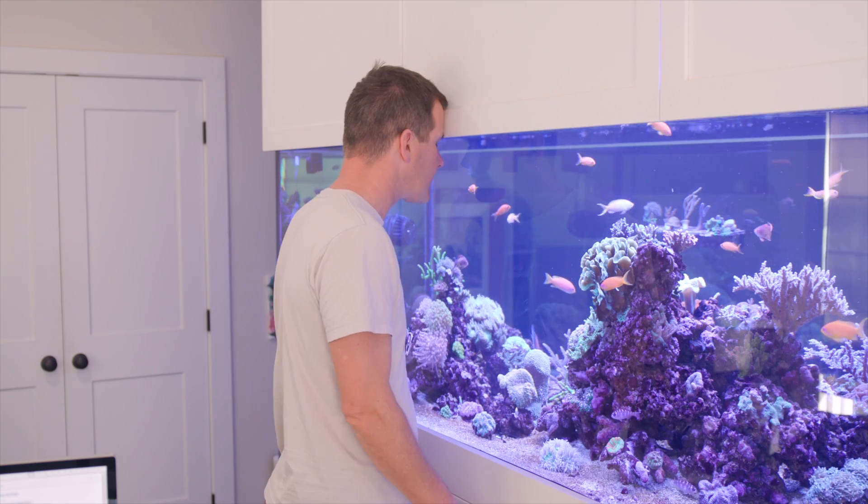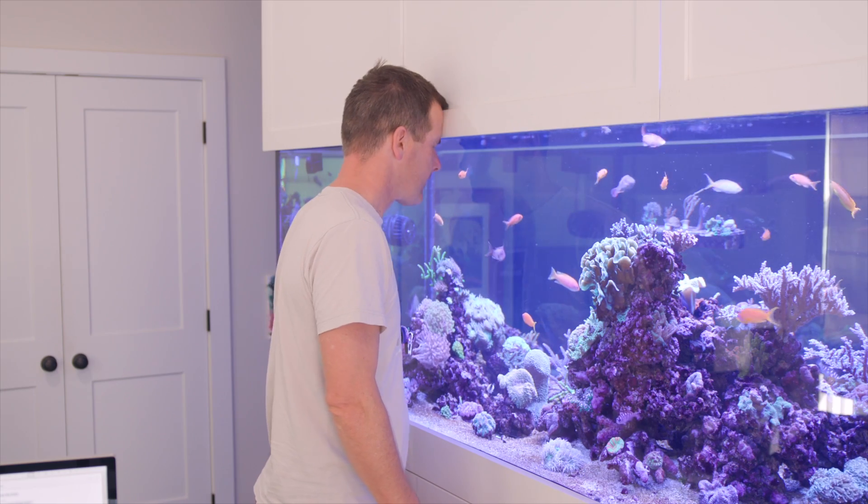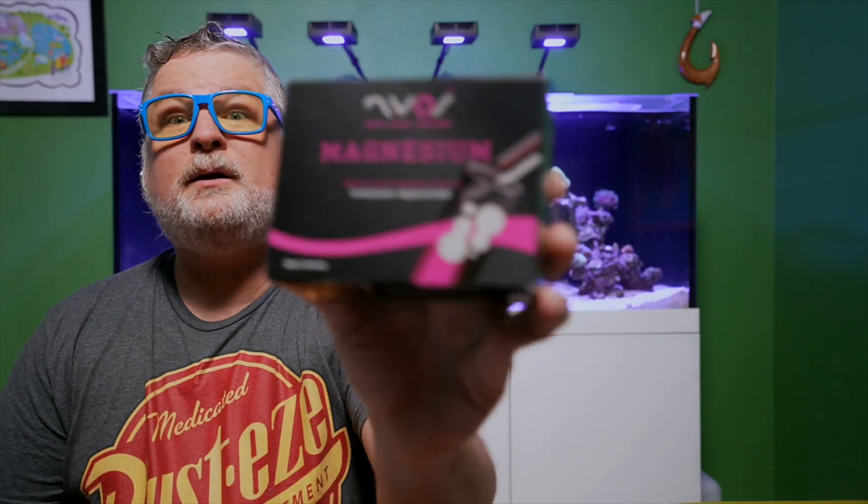Is it bad that I've never opened this box? I thought I was testing for all this stuff. Why don't you look at the magnesium box and tell me if you've opened that one. Yeah — magnesium, I have opened it. Has it expired because you left it for so long? It's been opened — it looks brand new. When we're done, go run your alkalinity, calcium, and magnesium tests.